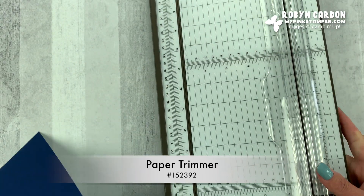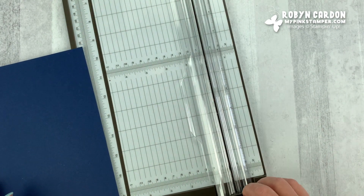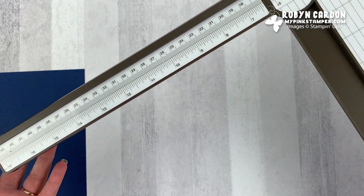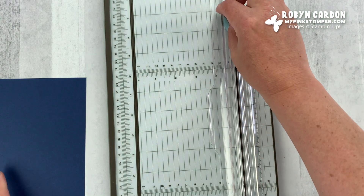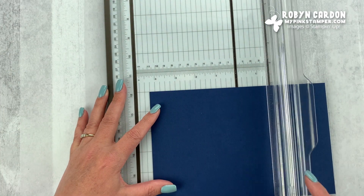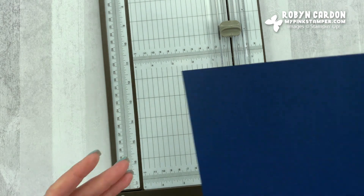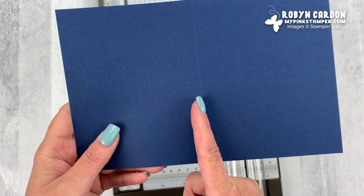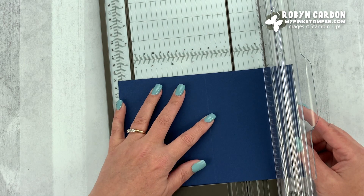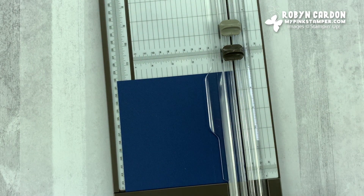I'm going to take my paper trimmer — this is one of the top ten tools I recommend for your craft area. It has a cutting blade as well as a scoring blade and a little arm you can pull out so you can go up to 17 inches. This piece is cut at five and a half by eight and a half inches, and I'm going to score it at four and a quarter. Scoring just gives you an indentation and helps to fold it over. I want to cut one and a half inches in from my score line — I measure it and then cut right there, and I can put that scrap piece aside for another project.